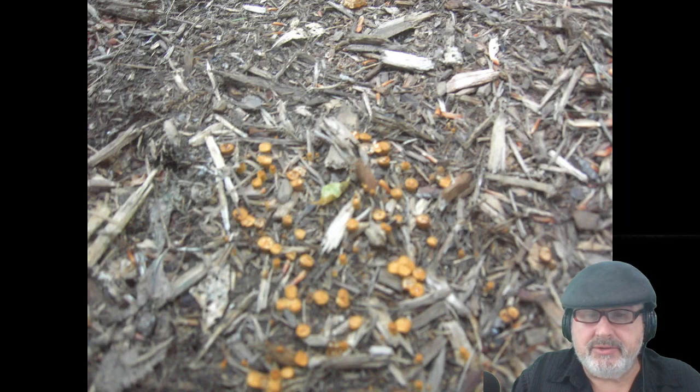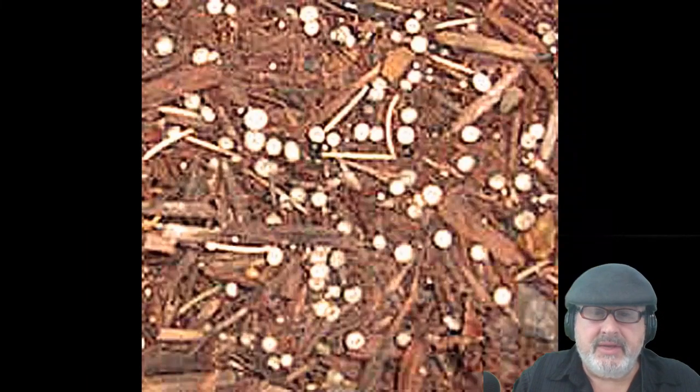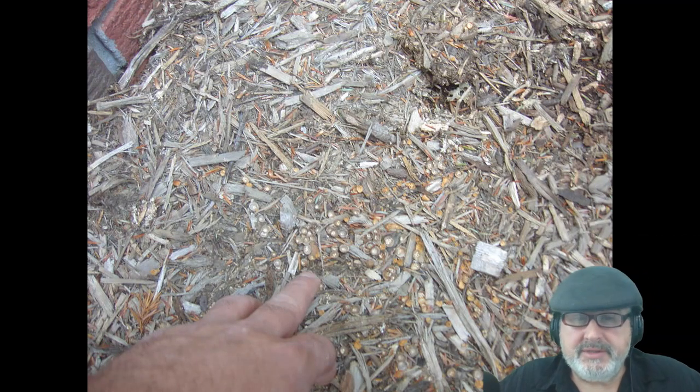People like mulch, but ground cover might be better. Anyway, the black spots are called Sphaerobolus stellatus, also known as artillery fungus, shotgun fungus, or pepper fungus. To minimize damage to your house, you need to look at your mulch beds when they're starting to rot.